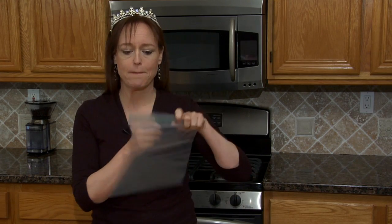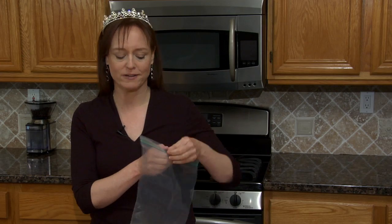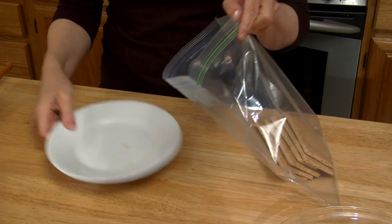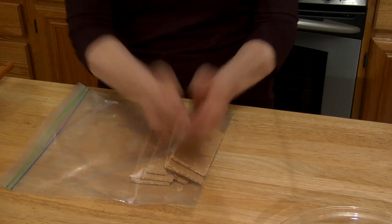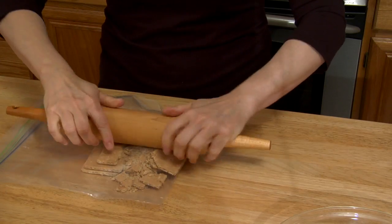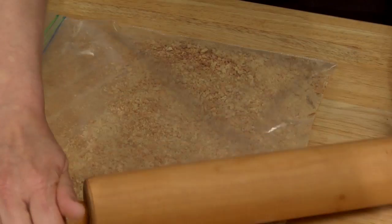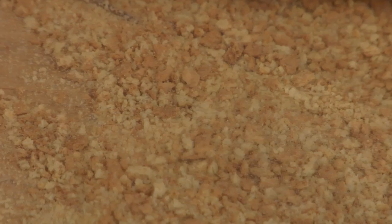The next thing we have to do is put these graham crackers in a bag and crush them to a pulp. This is the fun part — you get to just take out your aggression on crackers. Perfect crushedness. Is that a word? It should be.